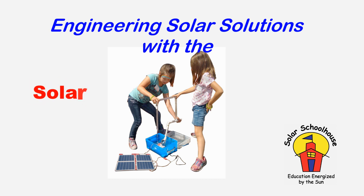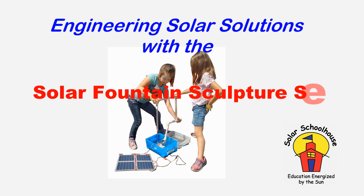This video is an introduction to using the Solar Schoolhouse Solar Fountain Sculpture Set and accompanying activities in the teacher guidebook. Activities include simple exploration, collecting and analyzing data, and designing solar water pumping solutions.